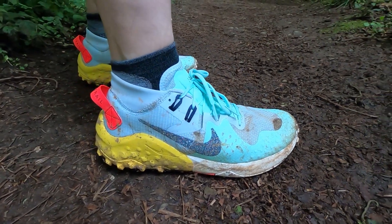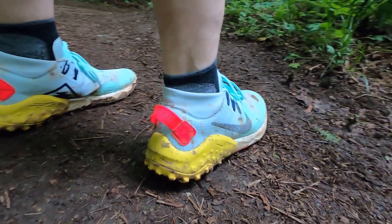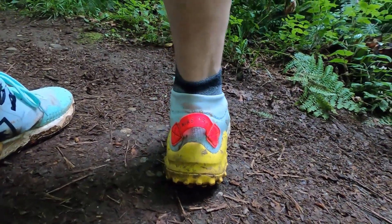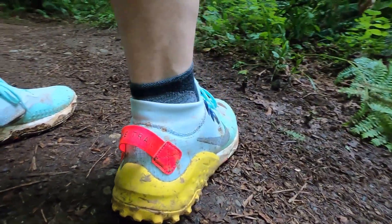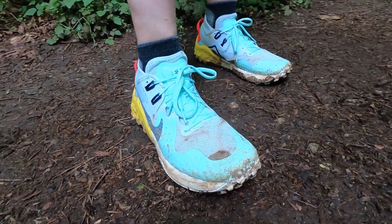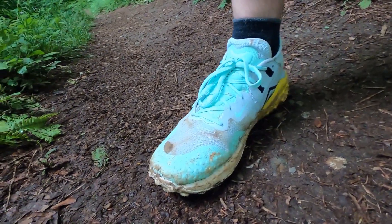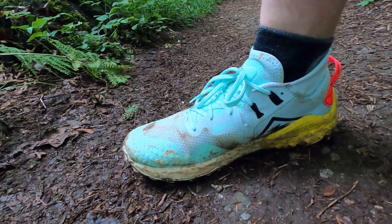Jumping into what I like about the shoe, the first thing that draws a lot of people's eyes is the look of it. It's got a couple of unique features, and the colorways they came out with are pretty unique. If you remember the Wild Horse 5, that first had a kind of unique colorway - that bright pink and blue or something like that. I remember seeing that at Tiger Claw, David Laney was actually wearing them, and I was like, whoa, those look kind of cool, and I almost bought them.